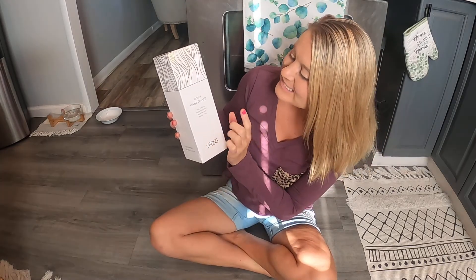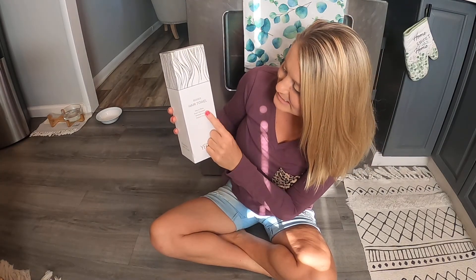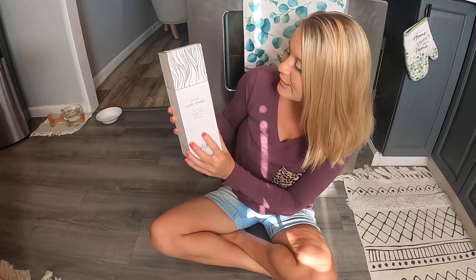Hi Amazon shoppers, today we have this — it's a bigger hair towel. It stays in place, it's super absorbent, promotes healthy hair, and reduces frizz.